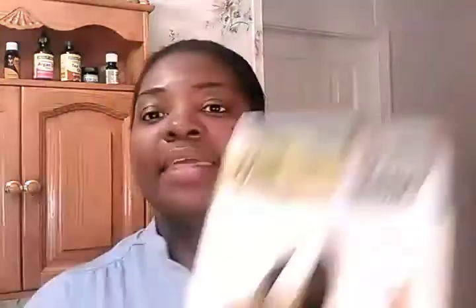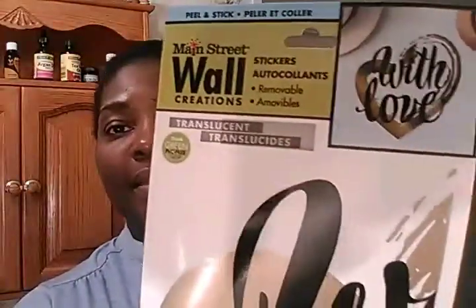I got two wall stickers: one says 'You will forever be mine always' and another says 'With love.' I also got this blue nail polish — LA Colors 424, called Wire. And I got the 504, called Seafoam. With the Seafoam I had to use about four coats because it was very, very light.